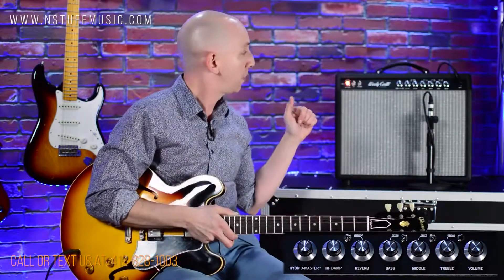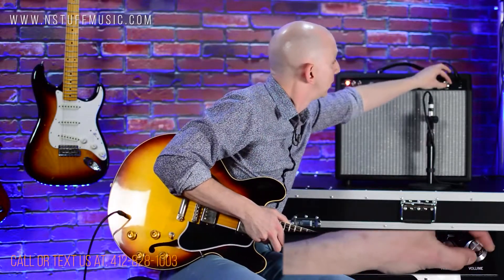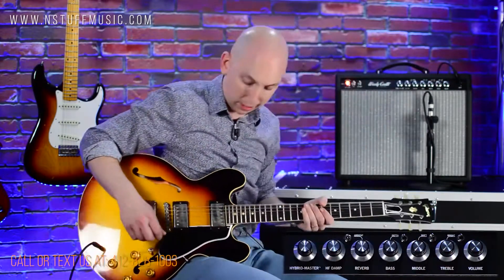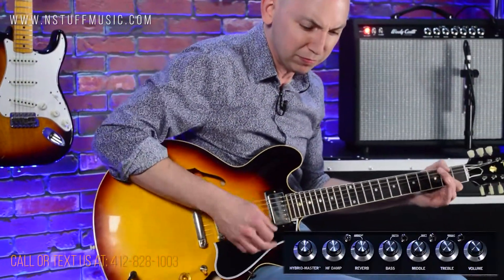One cool thing you can do is go straight into the power section. But before we do that, let's try to gain out the amp itself. I'm going to engage everything — crank it up a little here [playing]. It almost kind of compresses down like an AC-style amp, but it's cool.